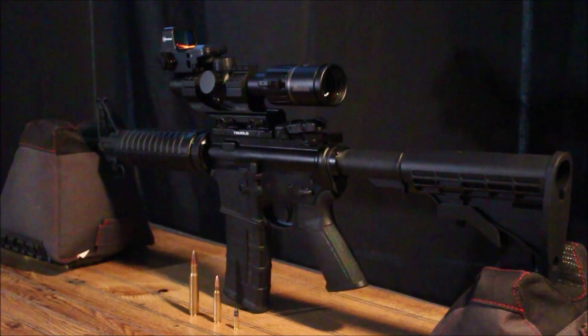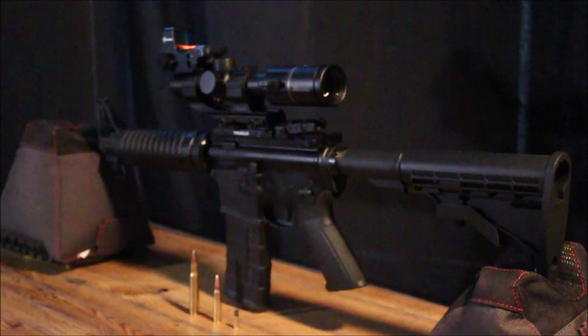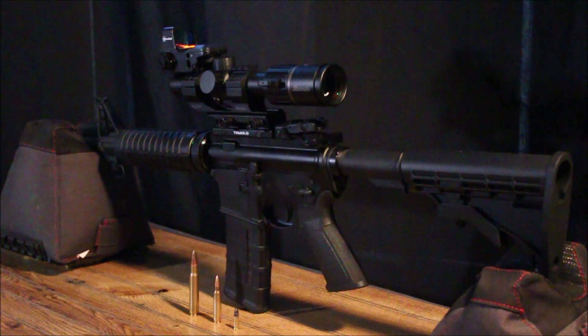The gun retails for around $800 to $1,000. The Burris scope by itself is around $400, and the Firefield is 30 to 40 bucks — so you're looking at $1,400 to $1,500 for this rig. If you get the Burris combo scope with the Fastfire, that's another $150, putting you at $1,600 to $1,700. I'd recommend just getting the Burris scope by itself with the picatinny ring top, so you can mount the reflex sight of your choice.